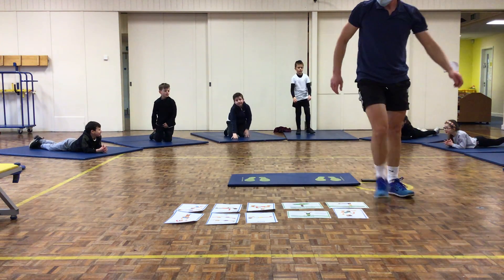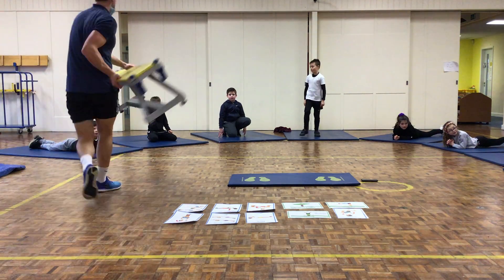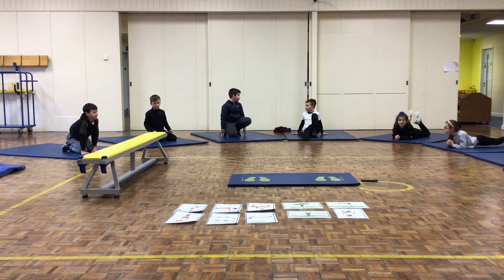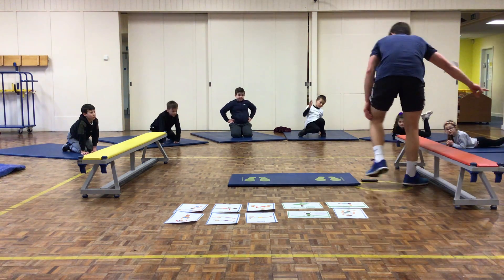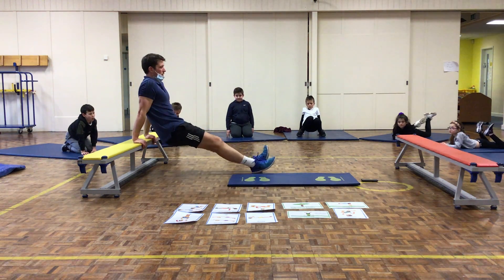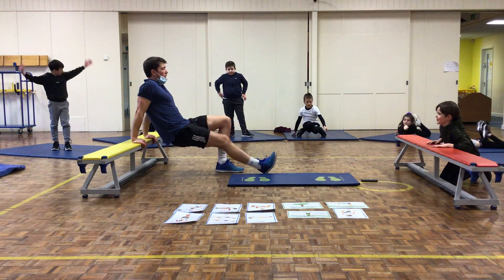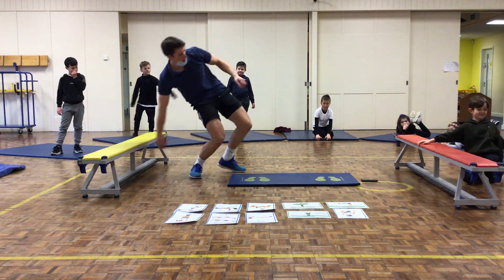Station number 6: tricep dips. If you're doing tricep dips at home, you need a chair or a bench — you can use your step. Legs out straight, nice straight line, hands apart on the surface. Drop your bum down, make sure your bum doesn't touch the floor. If that's too hard, start with your legs at 90 degrees, dropping your bum down toward the floor.